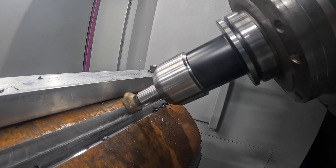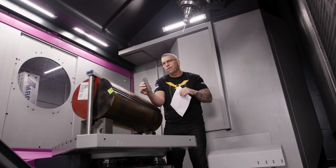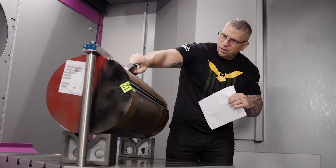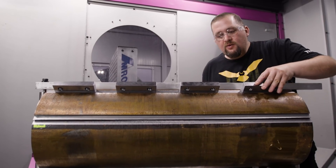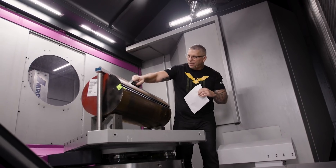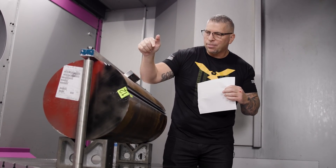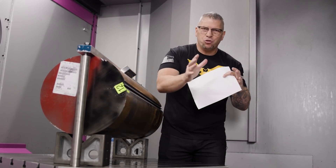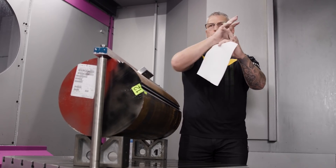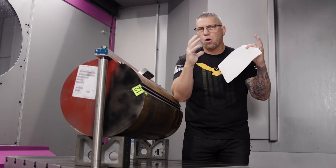The dovetail works like a T-slot — the dovetail machined into the material has a jaw with a matching dovetail that fits perfectly. With four vices and eight jaws clamped in, there's no way it can pull out; it would literally have to rip through steel jaws. We did safety checks and an analysis of the weight to confirm there was no way the part could tip or fall out.